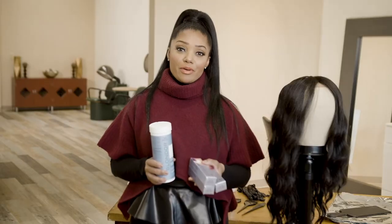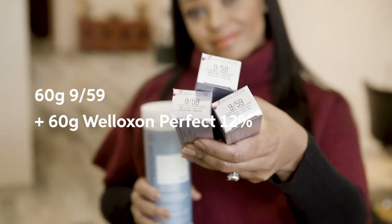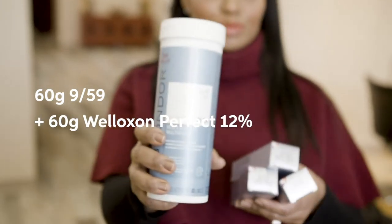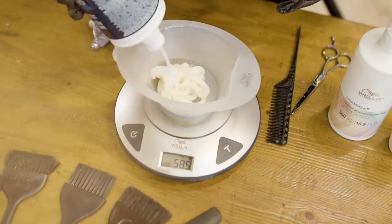For the first step of the transformation, I'm going to be using Illumina 9-5-9, equal parts with 40 volume, and Blonde Doorplex for the Balayage portion, 1-2 with 20 volume.